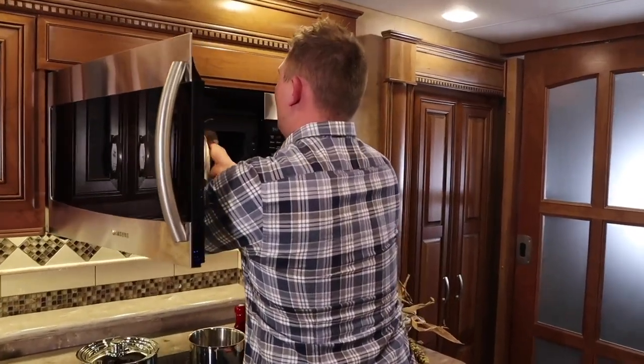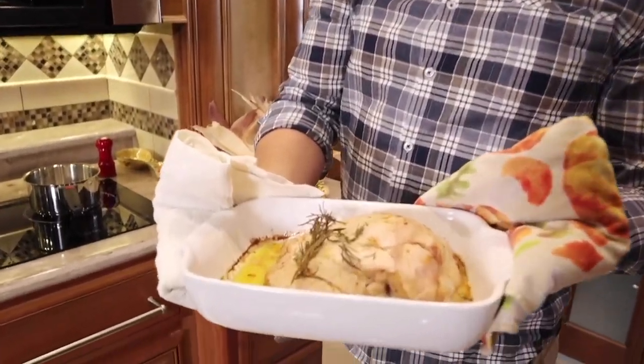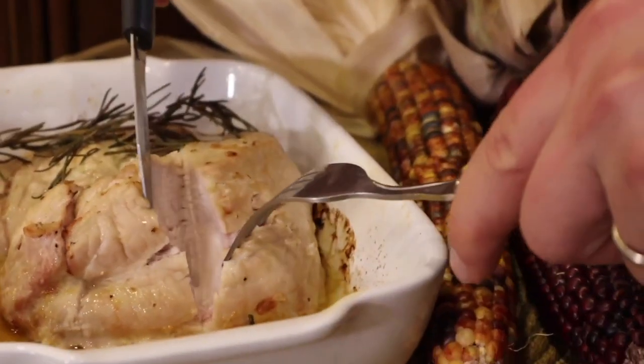Now we're taking the turkey out of the oven. Look at that — yum, perfect!